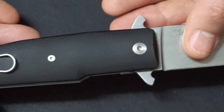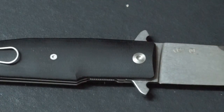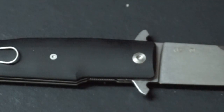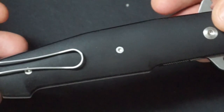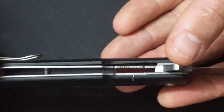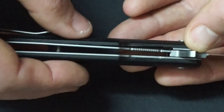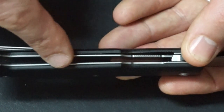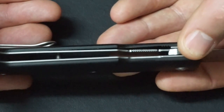Then a reasonably generous sized pivot - paramilitary sized rather than hardcore hardware sized, but generous nonetheless. Turning over to the micarta handles, you've got a liner locking system. It's quite thin and delicate seeming, but it pops across far enough for the whole liner to be on the blade tang. Everything is chamfered and rounded off - the steel bits are rounded, and the micarta is rounded as well.